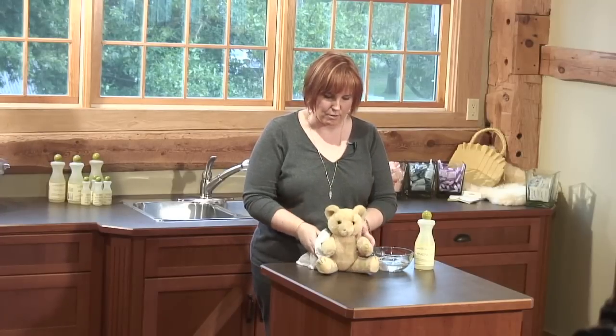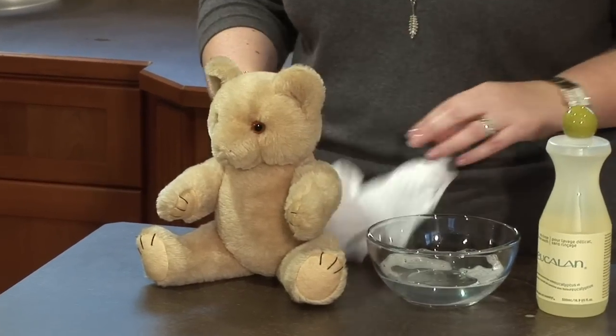And there my teddy bear is done. I would just let him sit and dry on his own — he's not very wet so it wouldn't take very long.